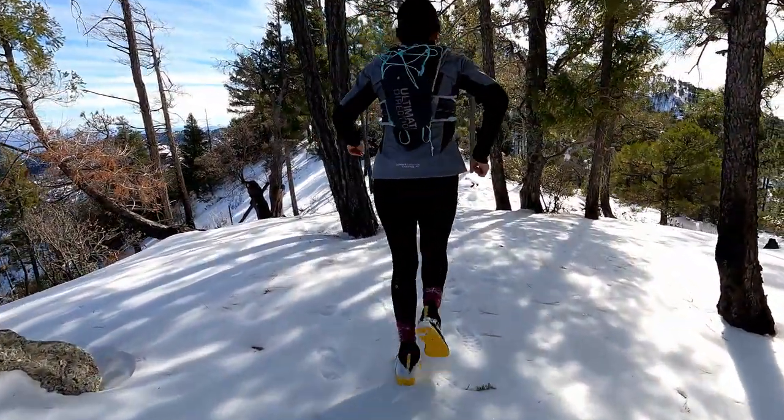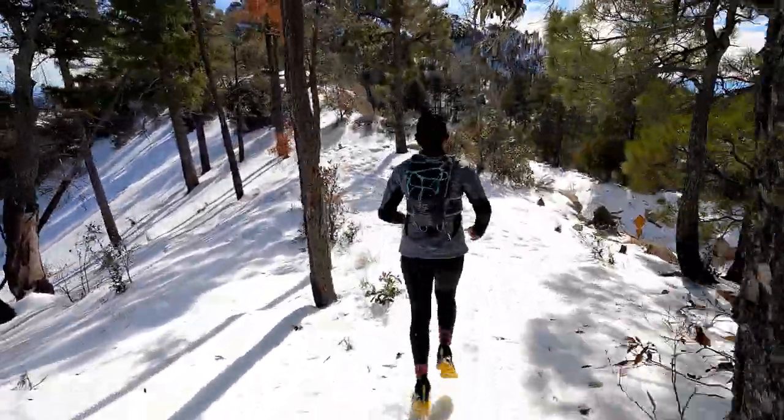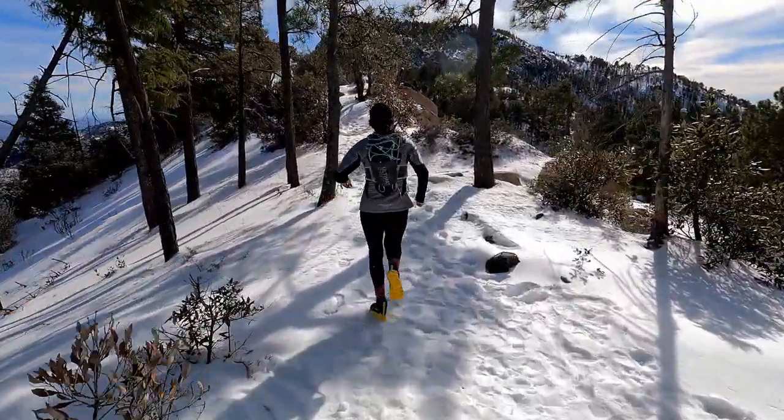I've owned these for about two years and some change. I live in Tucson, Arizona, so I'm not using these every single day. However, I do travel quite a bit and frequently bring them on my overnights when I know I'm going to be in places where the trails are covered in snow and potentially ice. I don't use these for three months consistently through the winter season — it's more sporadic. I bought these shoes with my own money, so this is my honest opinion and review.